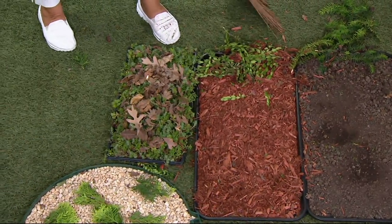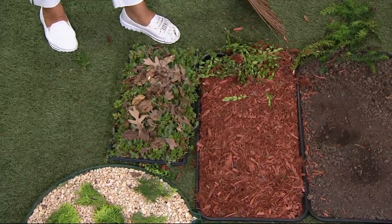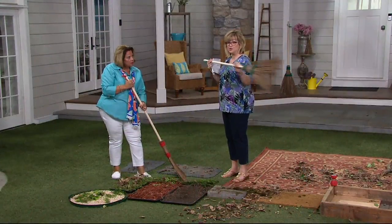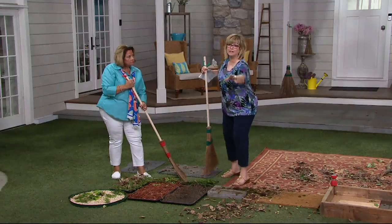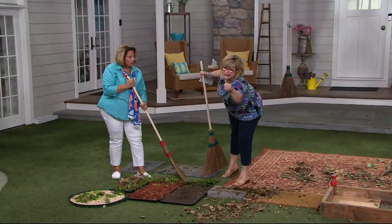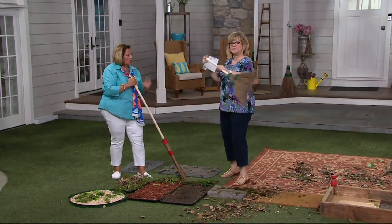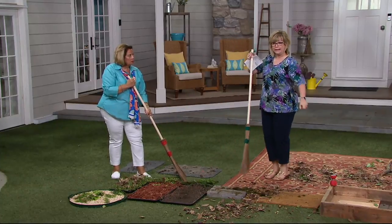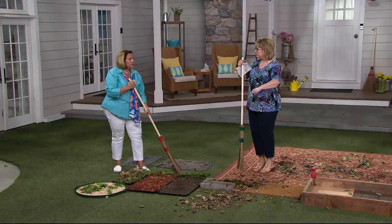Often when you trim, all those clippings are on top of the shrubs. Instead of trying to reach over there on top of that boxwood and grab that one empty branch, knock them on the ground, sweep them over to the trash can, get a little dustbin, and dump them in. It's the easiest way to clean up your garden.